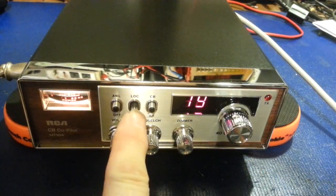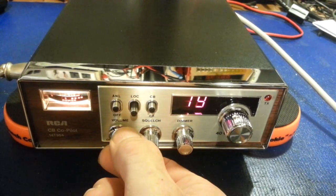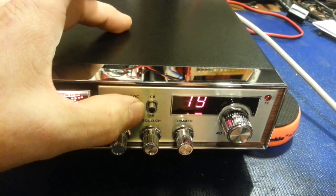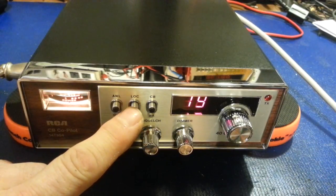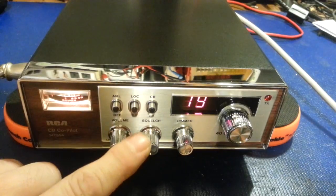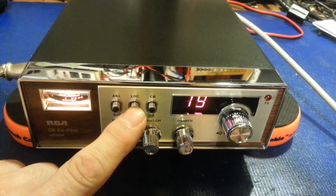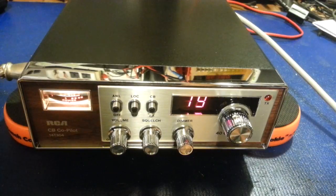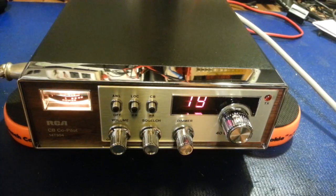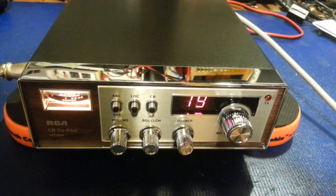ANL has a local and distant switch. All that does — if I turn the squelch off so you can hear some static — you see the static completely disappears. All that is, is just an attenuator. It greatly reduces the gain on the incoming signal. So if you're talking to somebody right in front of you and you don't want to hear a bunch of static, you're talking to somebody really close, you turn that on and it will block everything out except somebody basically sitting right in your lap. Great for talking to the truck right in front of you, or if you're on a convoy with your wife and husband — stick it in local and you won't have to worry about listening to a bunch of other jackasses on the radio.